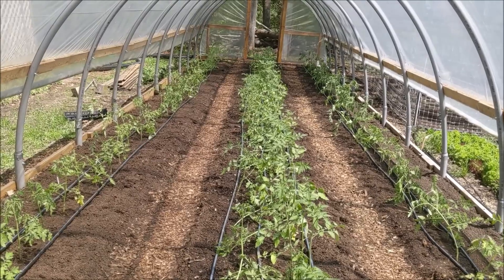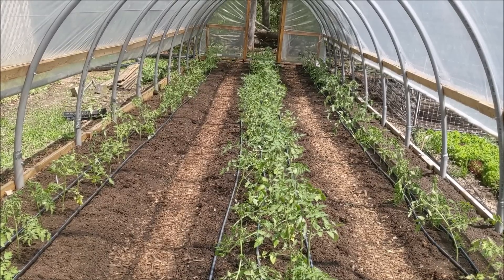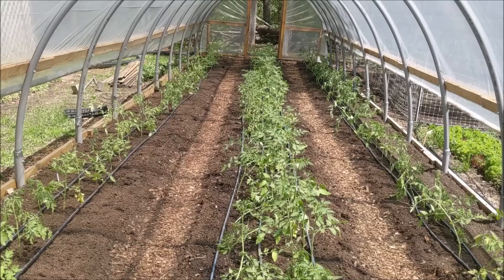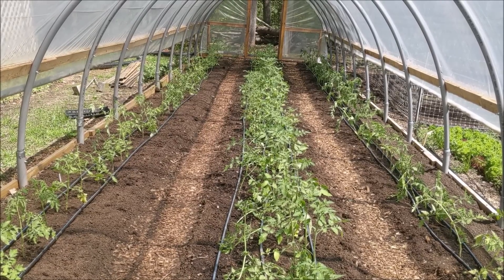The varieties we're talking are mostly Sungold and Sakura, and we've got a couple of oddballs we're playing with - some Bumblebee and some Black Cherry - so we'll just have mixed pints with different colors and sizes. We should get tons of production out of this house this summer. Looking good! Thanks for watching - please like the video, subscribe to the channel, and tell your friends. Just trying to get this information out to as many farmers and gardeners as possible so you can grow really good food. Thanks for watching and we'll see you in the next one.